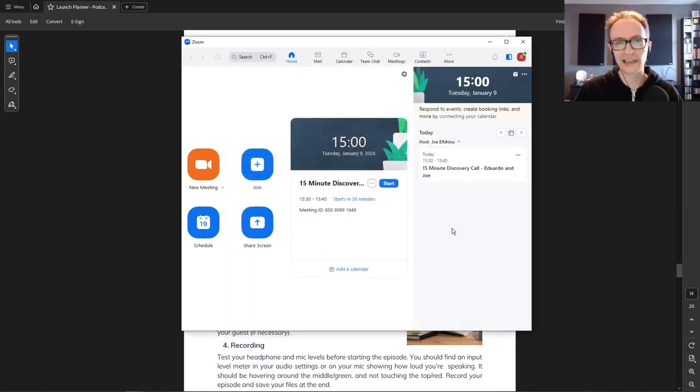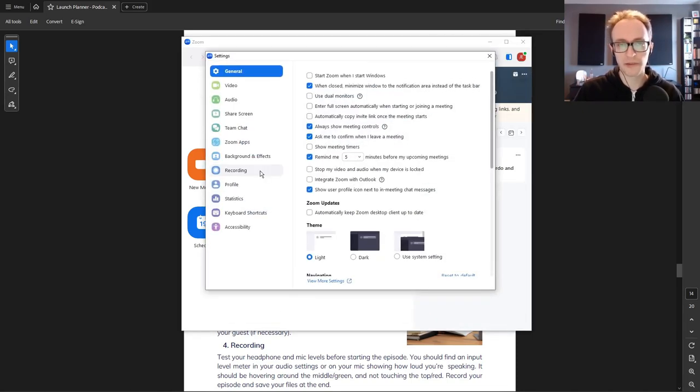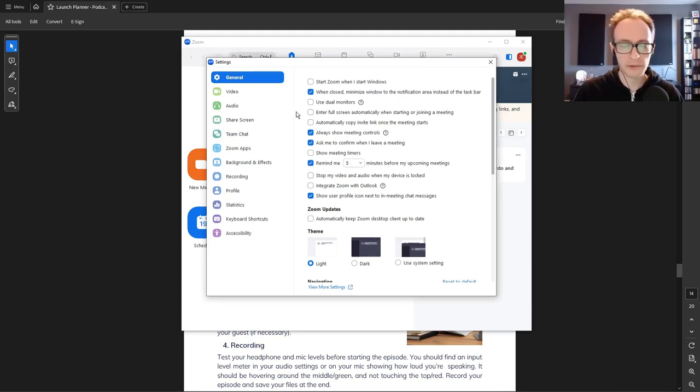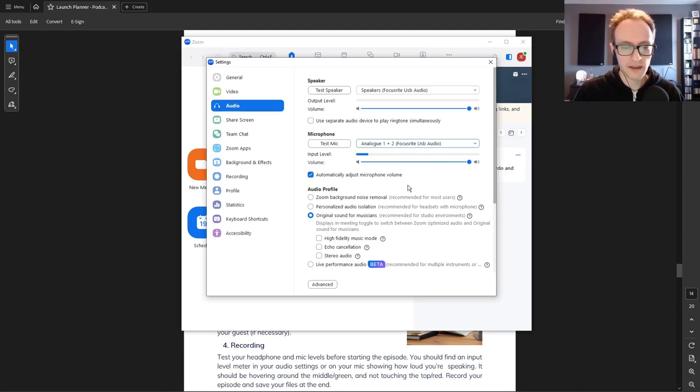You can schedule a meeting, add an email address, and Zoom will send them a link. If you use calendar software like Calendly you can integrate that so it automatically sets up a Zoom call when they book. The reason I suggest Zoom as a good basic interview option is that you can record speakers separately. In your audio settings, make sure your speakers and microphone are set correctly, and turn on 'Original Sound for Musicians' — using Zoom's background noise removal reduces quality, so you're better off using original sound and removing any noise afterwards.